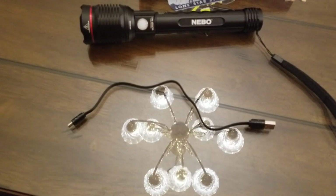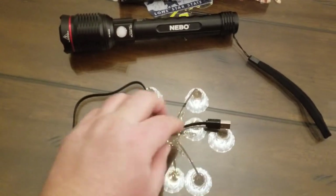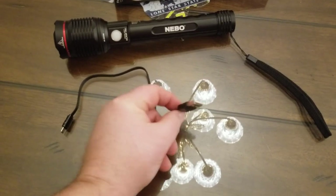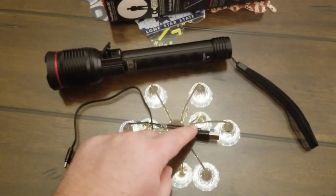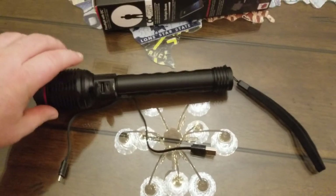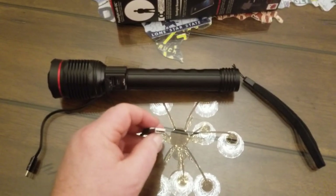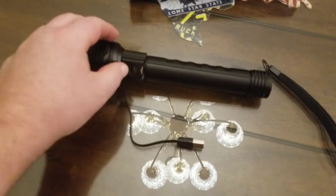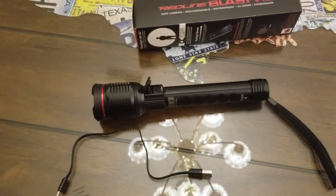It comes with a regular USB cable that adapts to a micro USB, so you can plug it into a computer, a power bank, or anything with a USB port to charge your flashlight. You can also plug in from the flashlight's USB port to charge your phone. I have a Galaxy S8, so I just use a USB-C cable plugged into the big USB port.